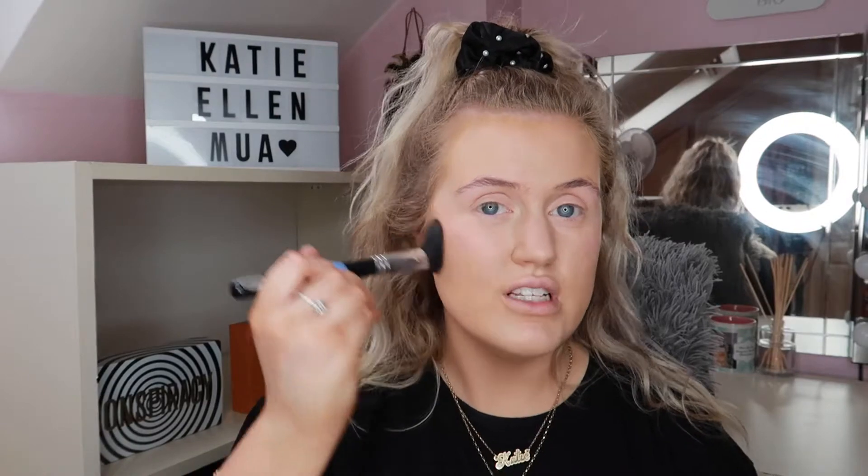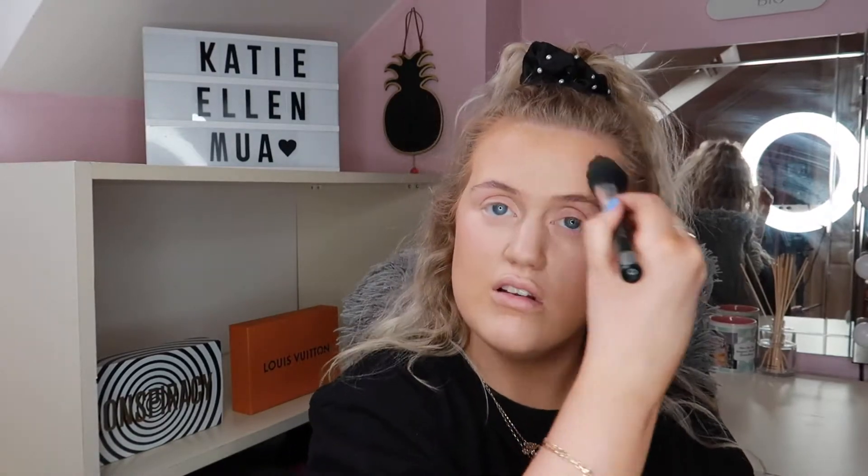Moving on to bronzers — you want that sun-kissed goddess bronzed vibe. This is the NYX Matte Bronzer in shade Medium, which is actually very dark for a medium. I pop a tiny bit onto the brush, start at the top of my cheek, bring it right down, blend in circular motions, go right under the jaw and right along the edges of my forehead. You really do want a lot of bronzer for that sun-kissed goddess look.